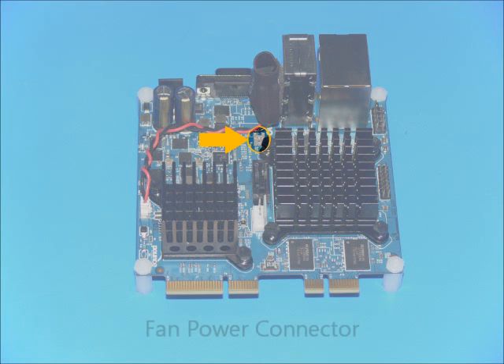The board is designed for fanless operation, though it is capable of supporting an even higher performance AMD APU. A fan power connector is provided for such an application.